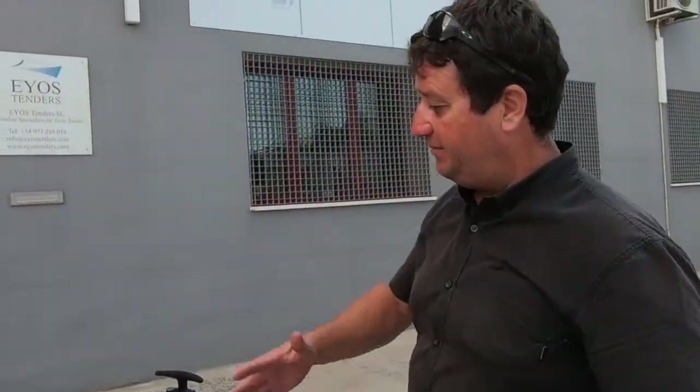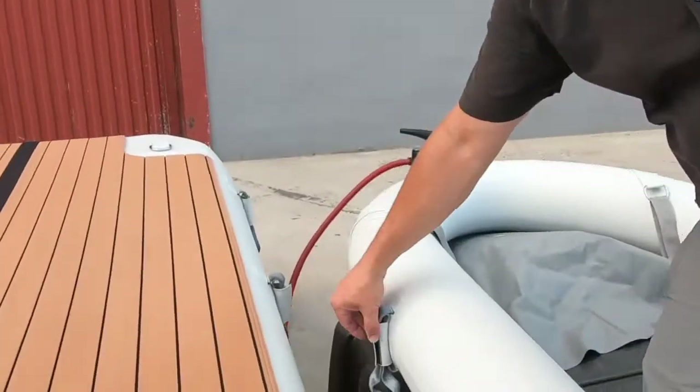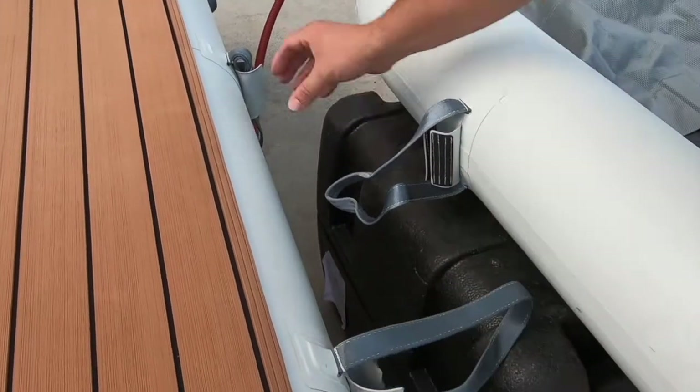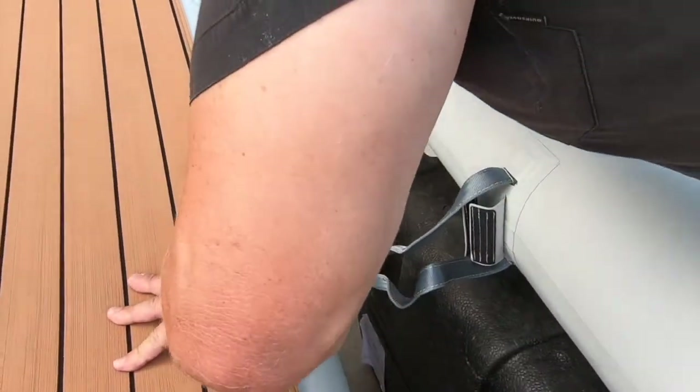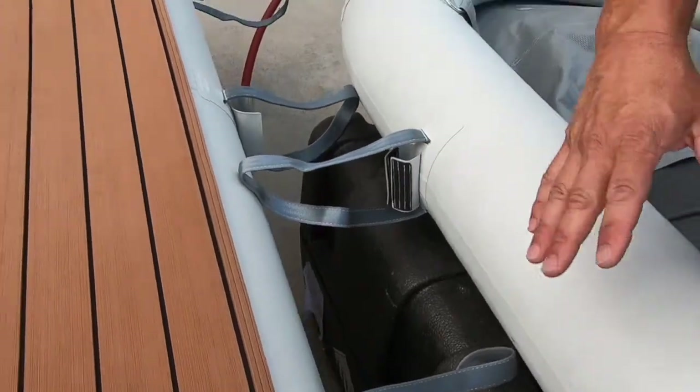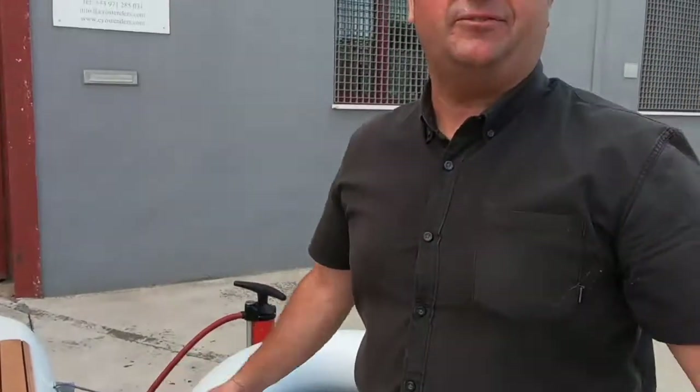You can see we've got the three air toggle loops here and one here. Just undo the air toggle loops, pass the air toggle through all the loops, inflate, and you've got the connection. The Sea Docks can be positioned anywhere around the platform.